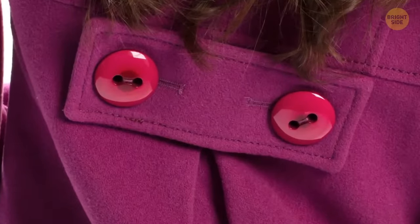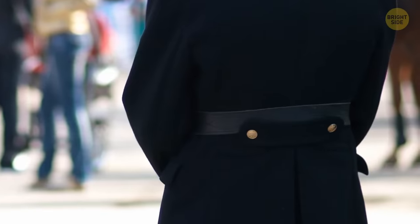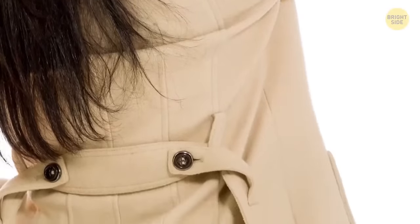Half belts — seriously, what's up with those things? Some military jackets used to double as blankets, and the half belt helped keep the extra material from getting in the soldier's way. Nowadays, they're mostly used as a fashion accessory.